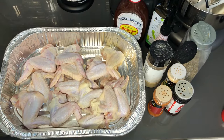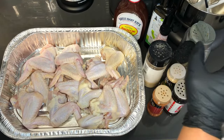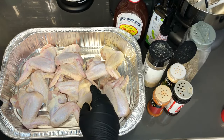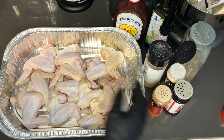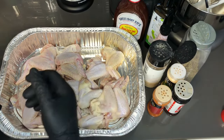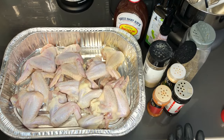I want to explain about the seasonings — I'm keeping it basic because whenever you are using a sauce on any type of meat, you don't want to overpower it with too many different types of seasonings. It's going to throw the flavor of whichever sauce you're using and it may become too seasoned, salty, or just not taste good.